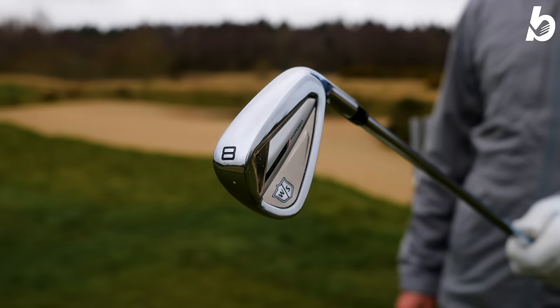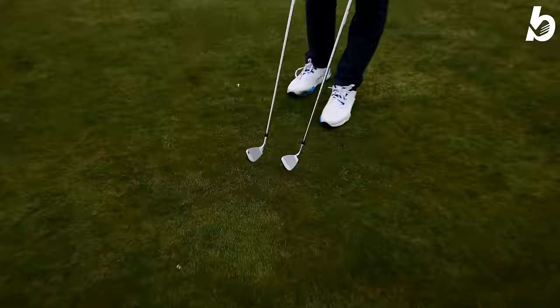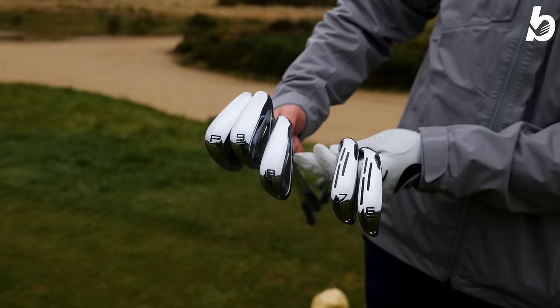One thing that really stands out about these Wilson Dynapower Forge irons is the looks. They're very shiny, with a lovely badge at the back — very clean and minimalistic, especially for a player's distance iron. It's not overly bulky, and when you sit these down at address, even from your wedge into six iron, there's not that much offset either. It's very clean into the ball and looks fantastic at address.